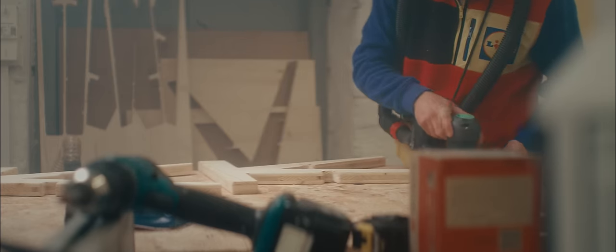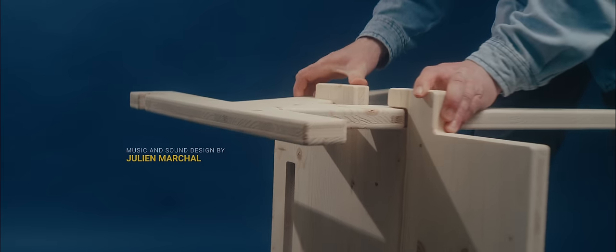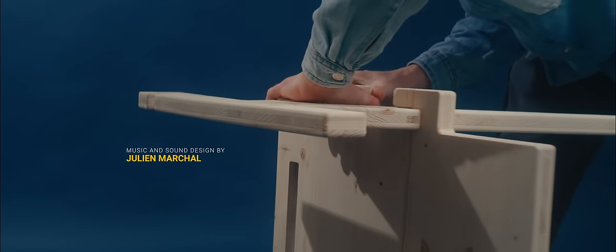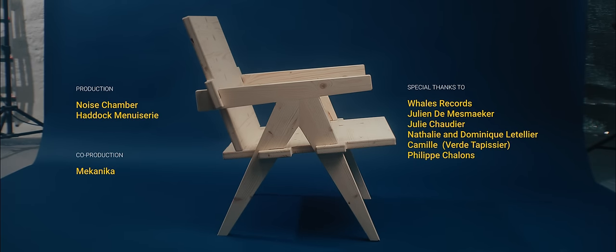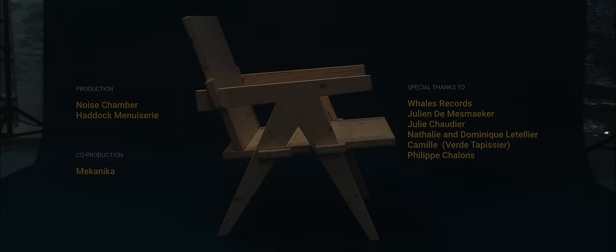After almost one year of research and testing, I'm now ready to market my product.